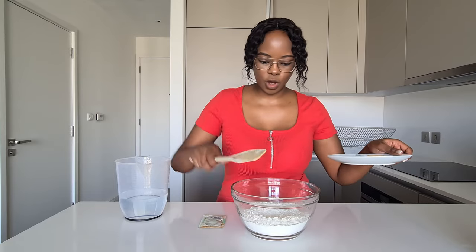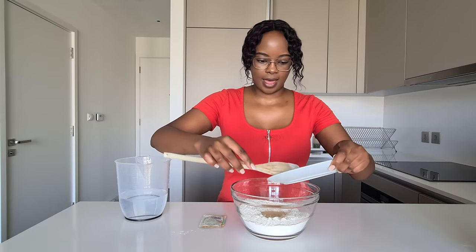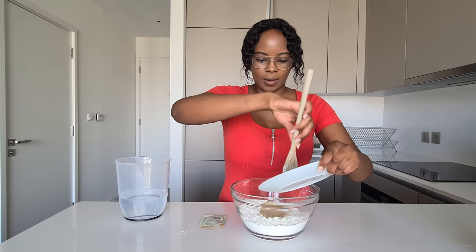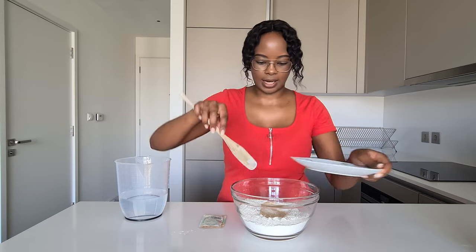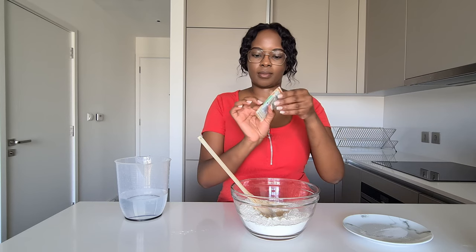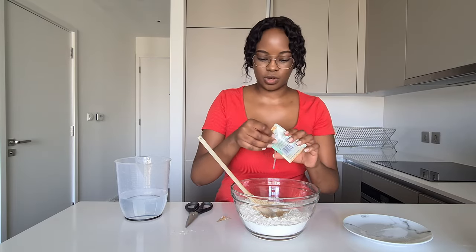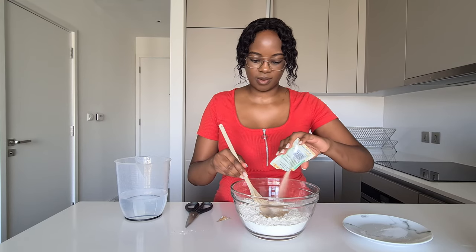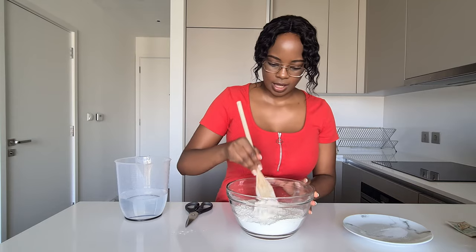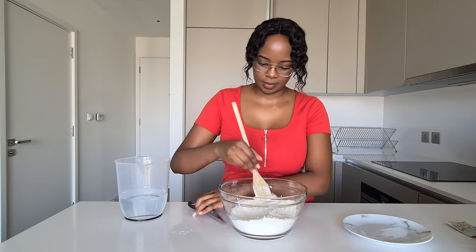We've got our flour here. We're going to add in all the dry ingredients — I'm adding in my sugar, and I'll add just half a teaspoon of salt for now and see how it tastes. Then I'm going to use the whole packet of yeast, which is seven grams. The good thing about instant yeast is you don't have to activate it first — just pour the full packet in. Then we're going to mix the dry ingredients until they're properly combined.